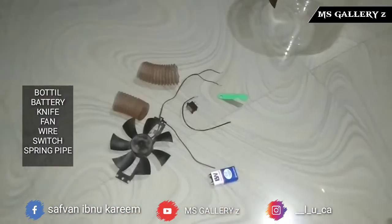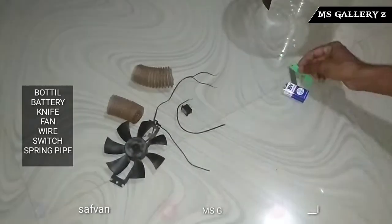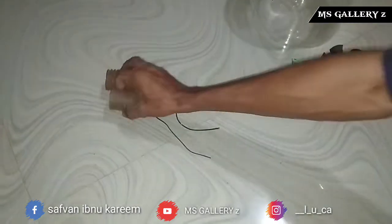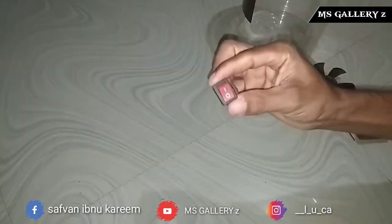This is a bottle, a belt, a fan, a tender spring pipe, a wire, and a switch.